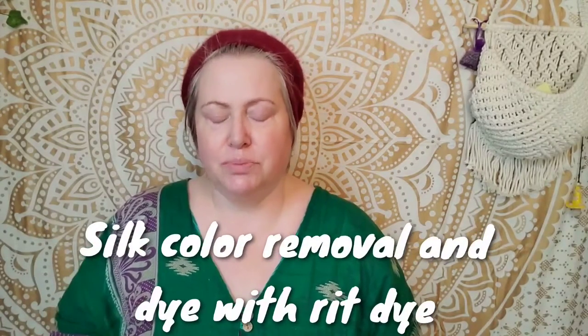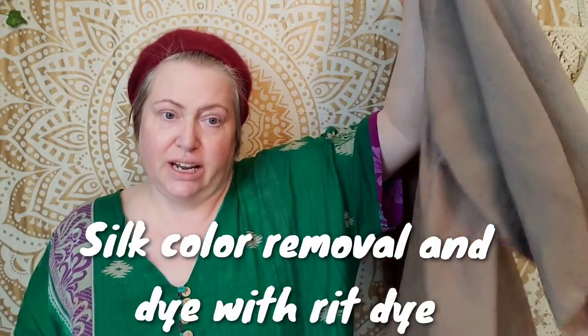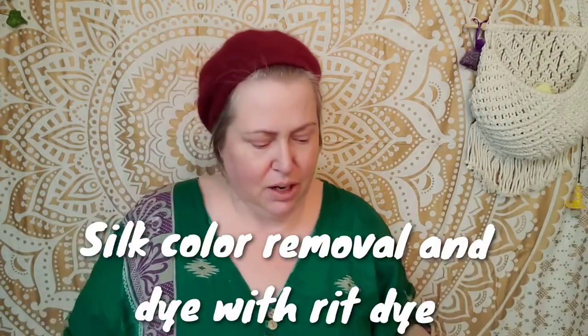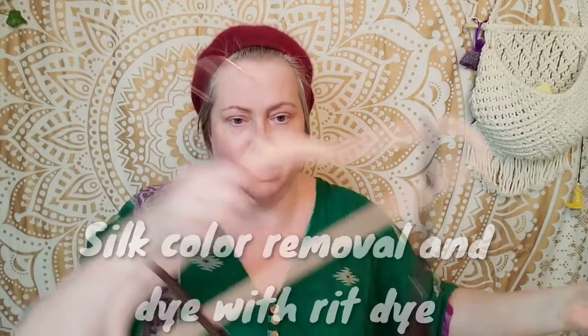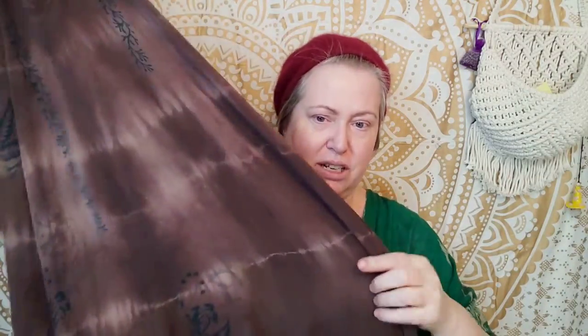Hi my lovelies, today's video I'm going to be doing a tutorial showing you how I color changed my inflow, because I know a lot of people have been asking since I put up the video and the pictures. This is the matching kimono that I did. I'm not standing up for this because I look a right mess, so I'm sitting down. This is the one I did previously, the chocolate brown one, and it still has the patterns running through it.